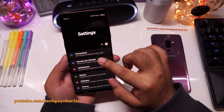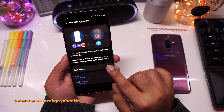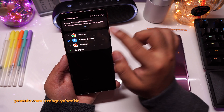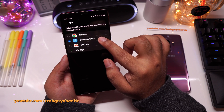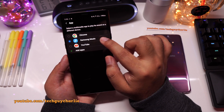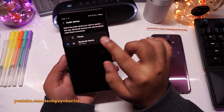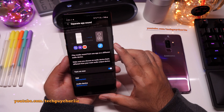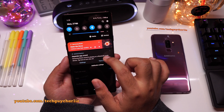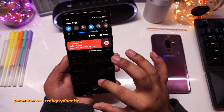To set this up, go to settings and then tap on sounds and vibration. Scroll down and then tap on separate app sound and turn this feature on. First, select an app — tap over here and select Samsung Music or whichever music player you want to use. The app you select will play music onto the Bluetooth device. Then under audio device, make sure you select the Bluetooth device. If you get a prompt, just tap on OK — the first time you set this feature up, you will get that prompt.